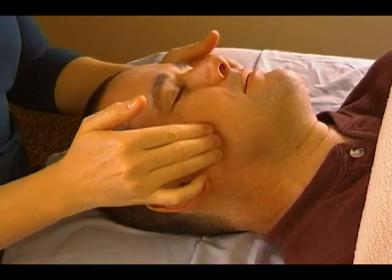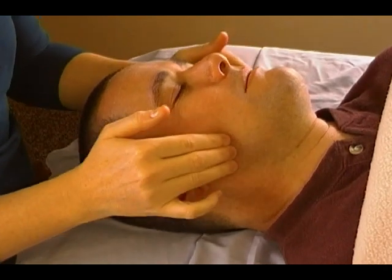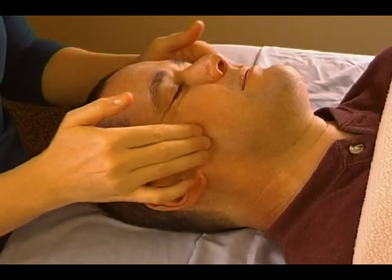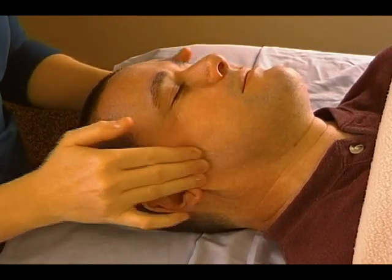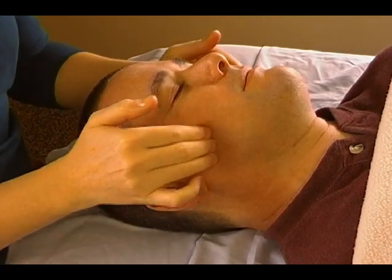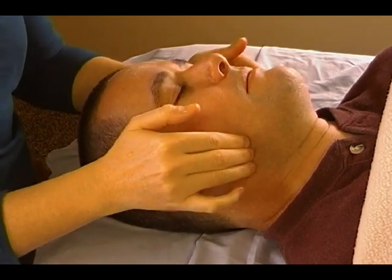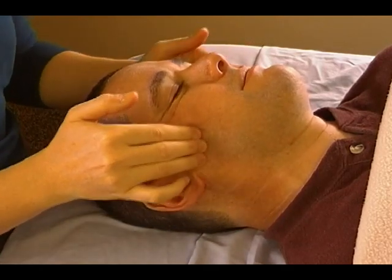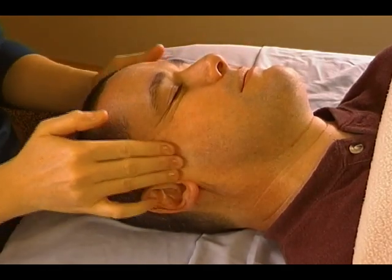Just draw circles down and then circles back up. You can probably feel the masseter muscle — that jaw muscle. It's usually pretty well defined on people. You're just going to go down and back up. This is our second time going down and back up — we'll do one more.